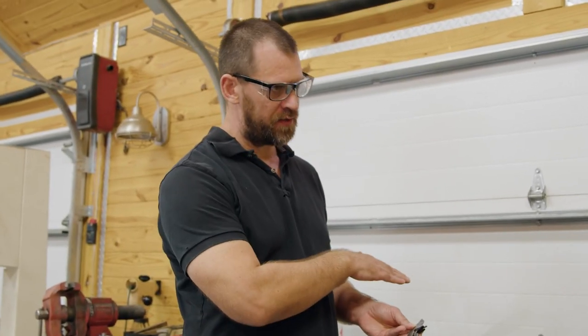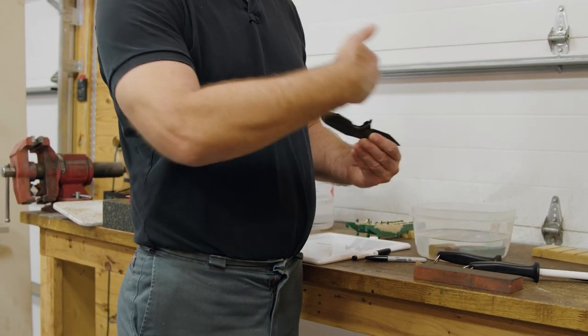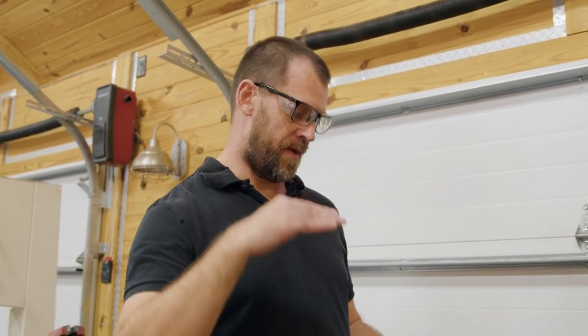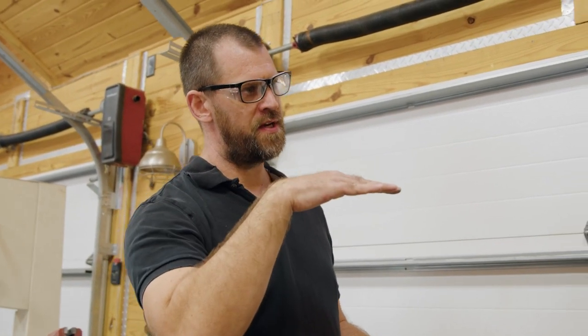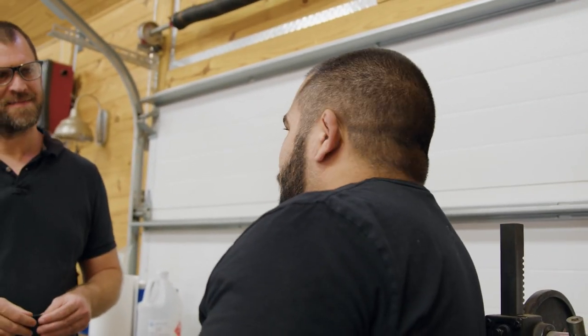If you want to recut the edge to a specific angle, put your tide mark on and use a more aggressive stone. Come in with 80 or 120 and force it to that angle — you're totally recutting, not following the original edge, creating a brand new edge. That's not a bad thing on a utility knife, but you wouldn't do it on a Grey's Custom knife — that should be sent in.